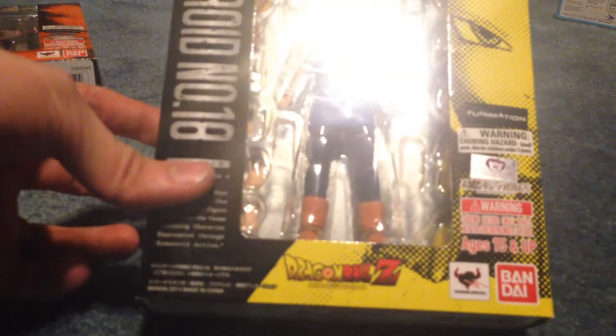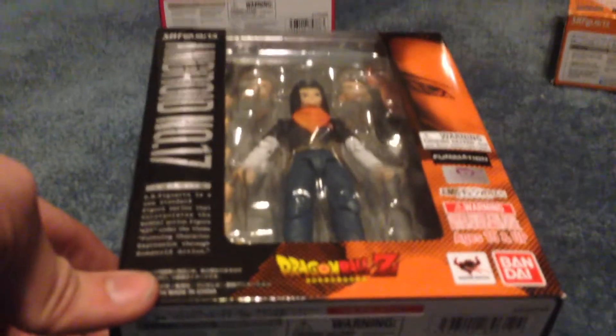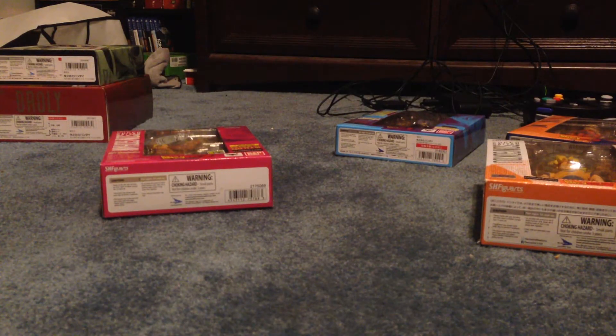The next one I got was Android 18, and I picked her up at the store in Erie — she was more expensive there than at Barnes & Noble. In addition to her, I also got this one at Barnes & Noble — Android 17. Here's the side, the back of them — just really nice. That was Android 17.